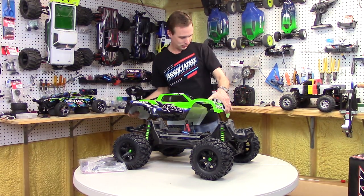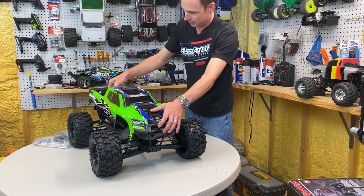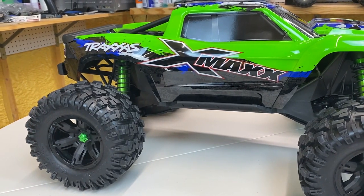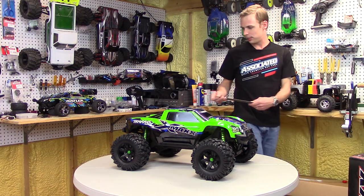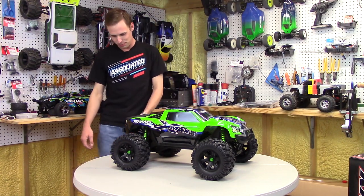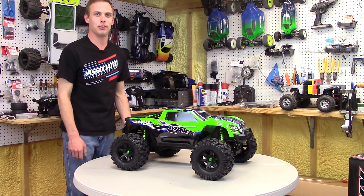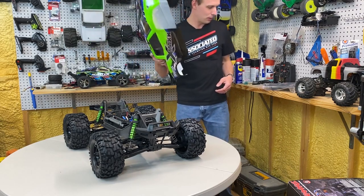We're going to put the beautiful green body on. Everything on this is big — the tires are huge, absolutely gigantic. I had a ruler here set aside to get some measurements: tires are eight inches tall and four inches wide. That's nuts, absolutely insane. Wheelie bar, wheels have ball bearings, and the wheels are also huge. Everything on this truck is just out of this world if you're used to anything else.